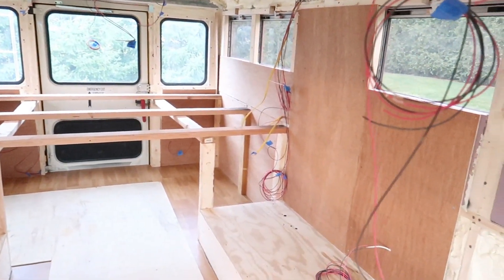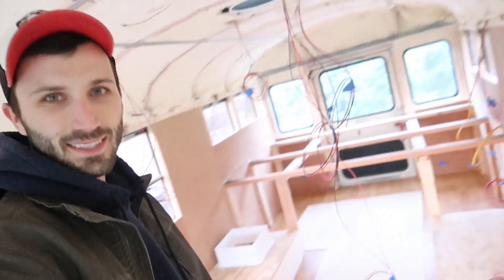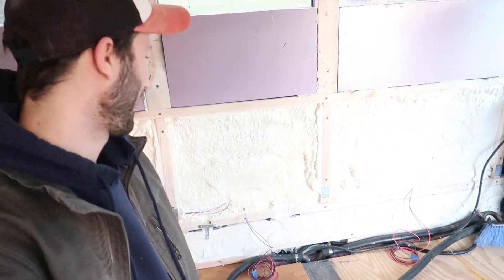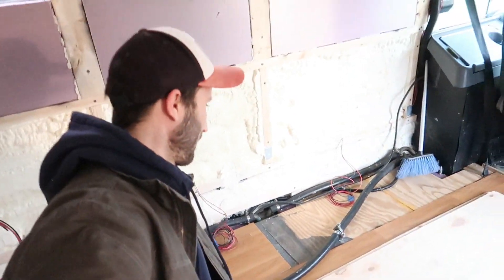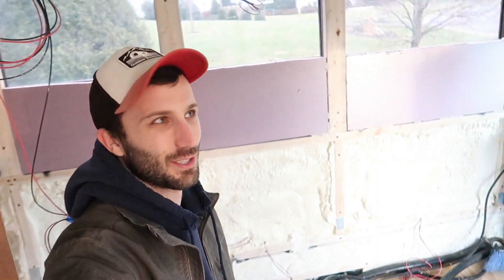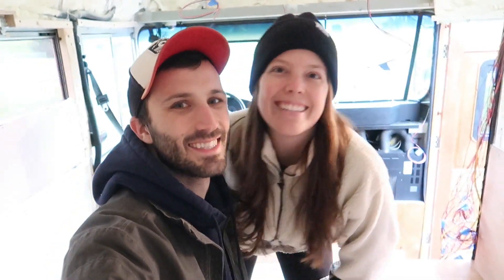That is most of our wall frame pieces cut out and fixed. This one we just haven't attached yet because we're going to talk to a mechanic about what we're doing with these pipes, and we can't push it against there until those are out of the way. Next week we are going to start framing our couch and closet, and start building out our battery bank and all of our electrical components. Make sure you're subscribed so you don't miss it — see you soon, thanks for watching, love you.